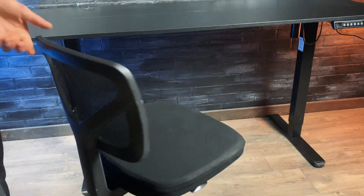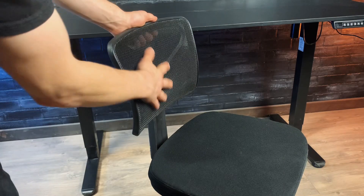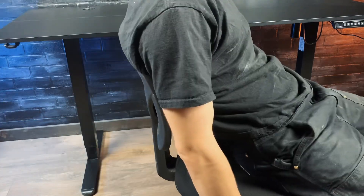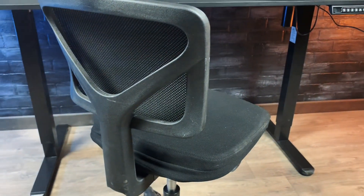It doesn't have any armrests, but if you're typing away at a desk then you probably don't need them. The back is ergonomic with a slight lumbar support curve, which will help with your bad posture. So if you're looking for a minimalist desk chair that can easily roll around in tight spaces, well, here you go.